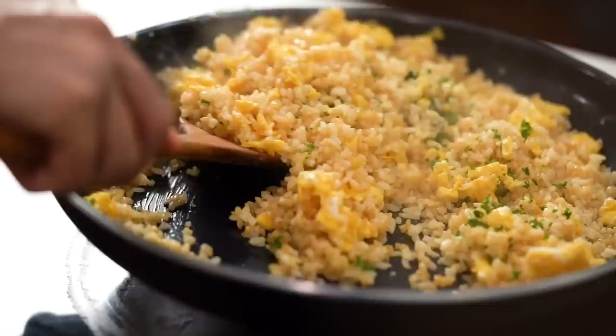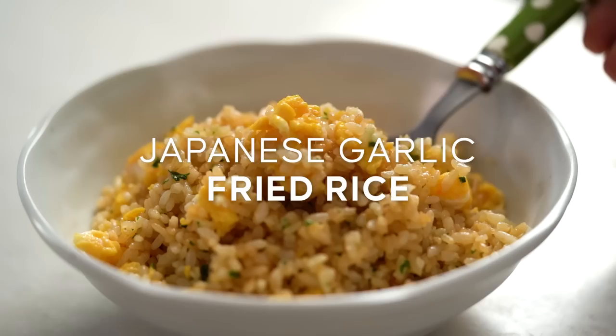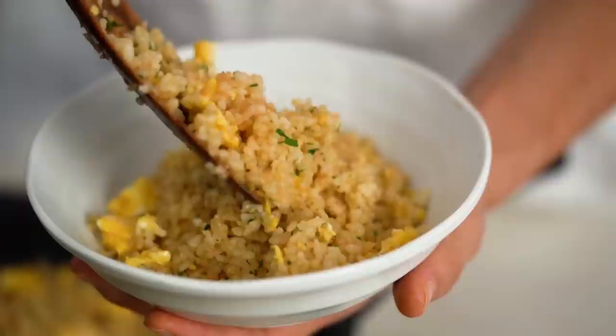Japanese style garlic fried rice. This one is buttery and very special because I have a little secret ingredient that you would never guess. Unlike any other fried rice I've done on my channel — I do mainly Thai and Chinese style — this is a Japanese style and I have a very odd but game-changing ingredient that I'm going to be using a little bit later on.